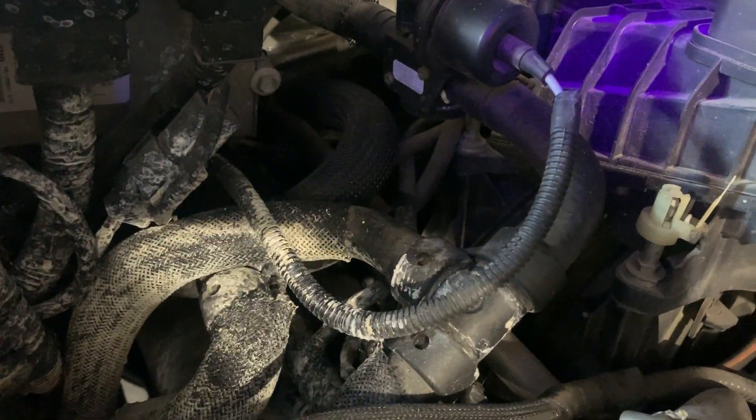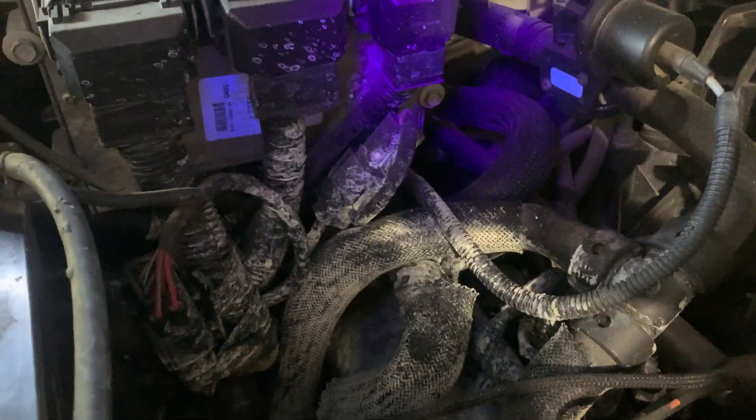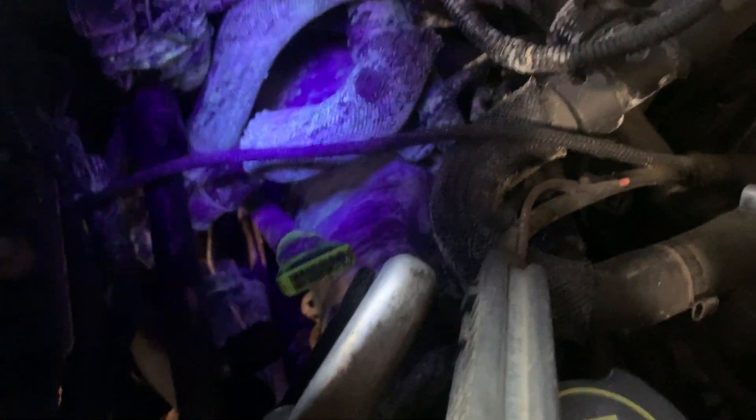I don't know if it's these hoses that go to the heater core, but all these things have been here for quite some time. It appears the leak is somewhere in this area; I just can't pinpoint it exactly.